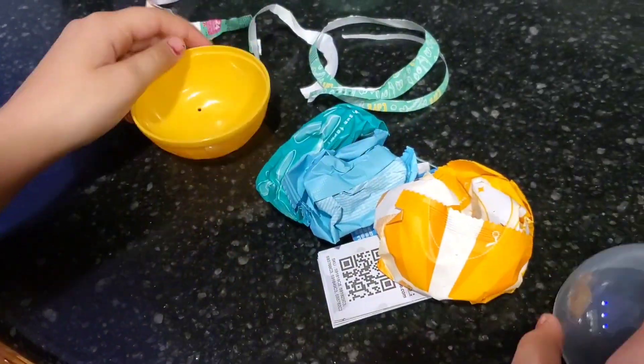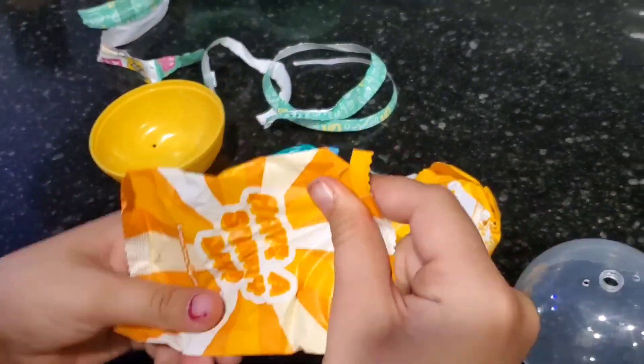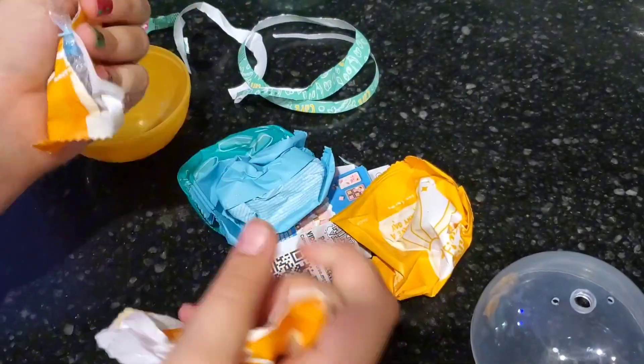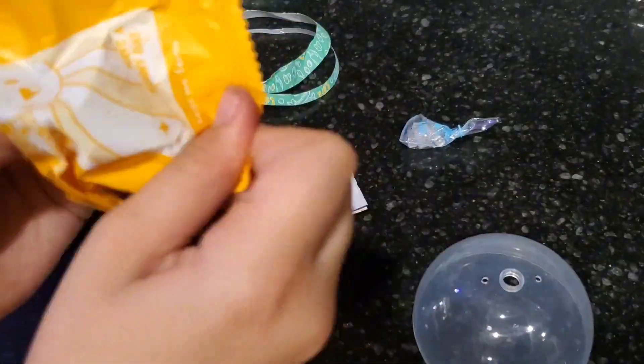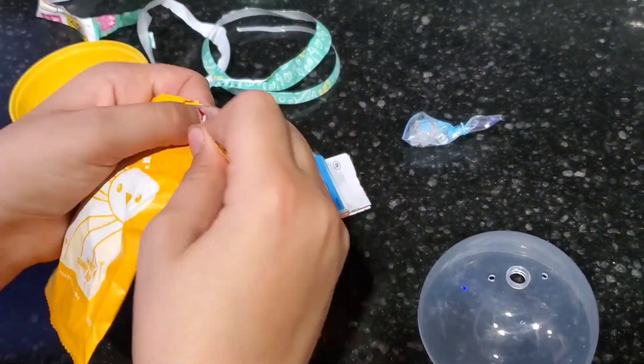So we're getting the ball open now. This is what it looks like once you get it open. Each little piece is individually wrapped — you just tear it open. This first one we got here is a little bag of ice, like little ice cubes.